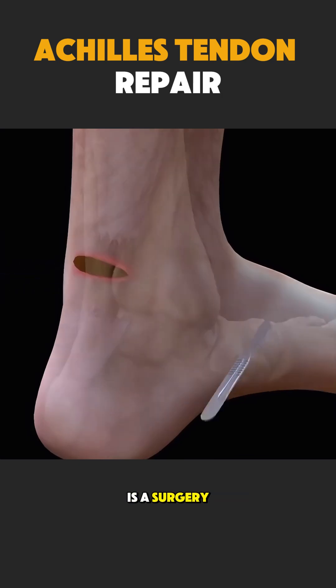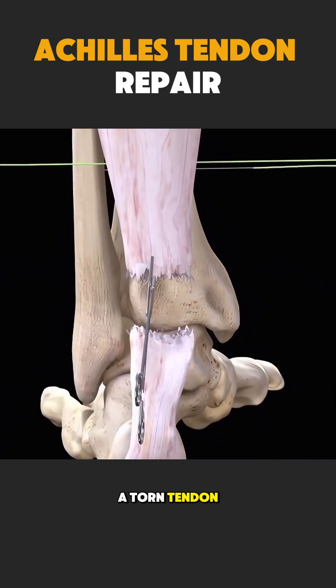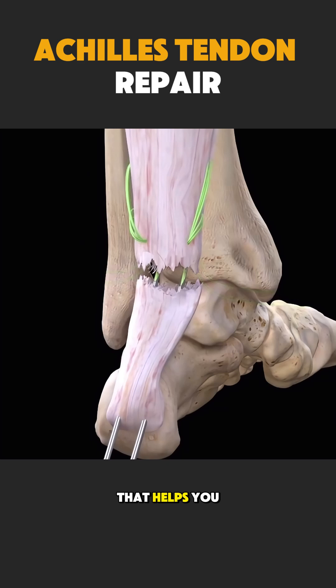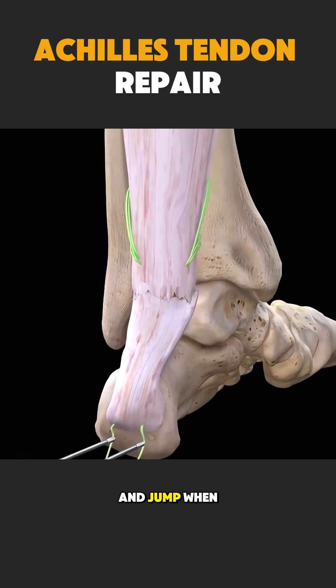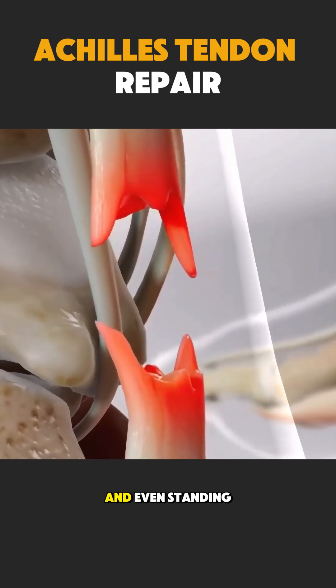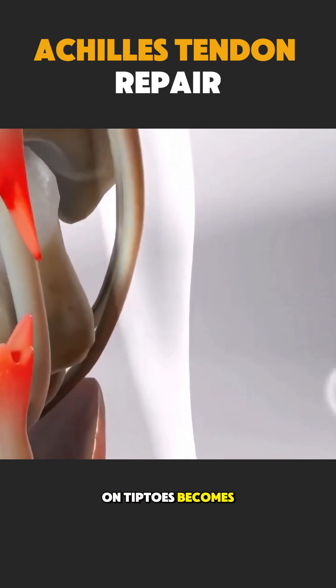Achilles tendon repair is a surgery done to fix a torn tendon that connects the calf muscles to the heel bone. Think of the Achilles tendon like a strong rope that helps you walk, run, and jump. When this rope snaps, the foot loses power, and even standing on tiptoes becomes difficult.